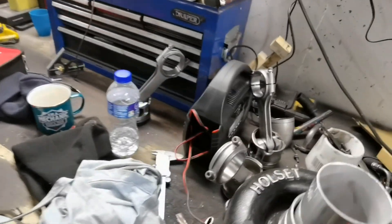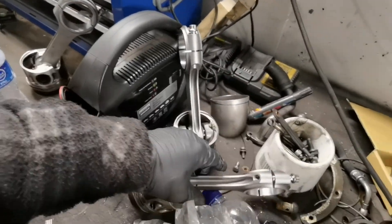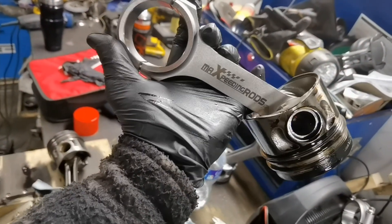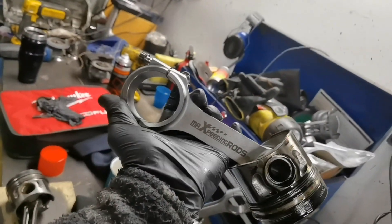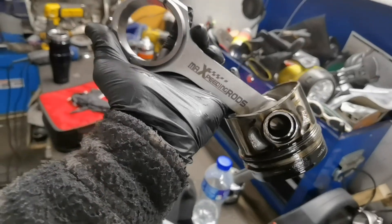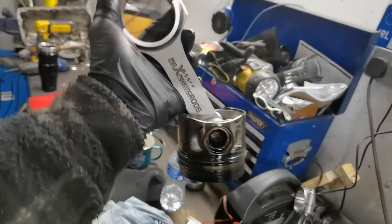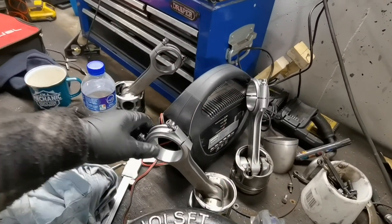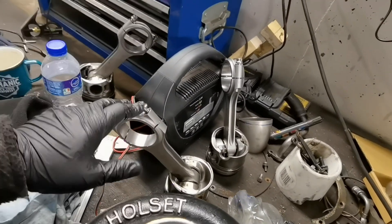I'm just installing the con rods here to the pistons. I have Max speeding rods - I think it was about £340 for the set. Wasn't too bad delivered. They're kind of a cheap and cheerful set. I have three of them done, I'll show you how to do the next one now.